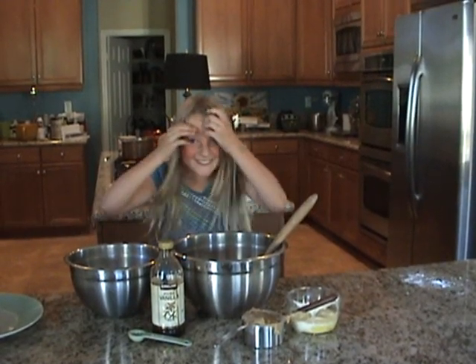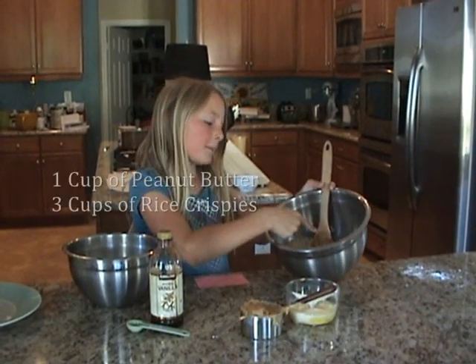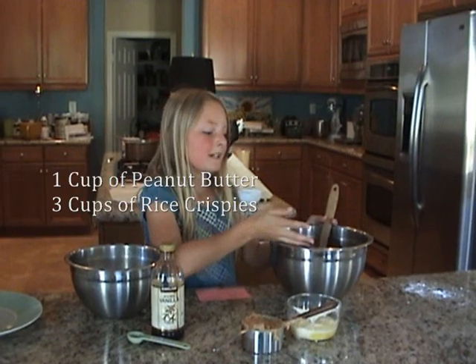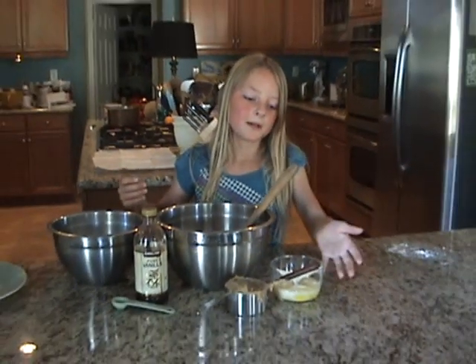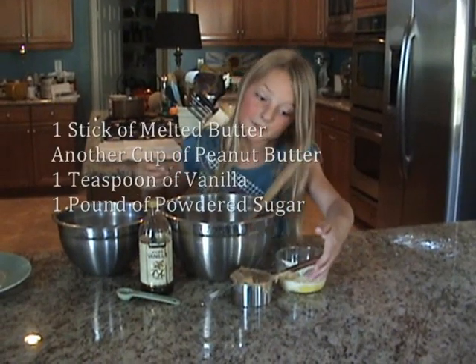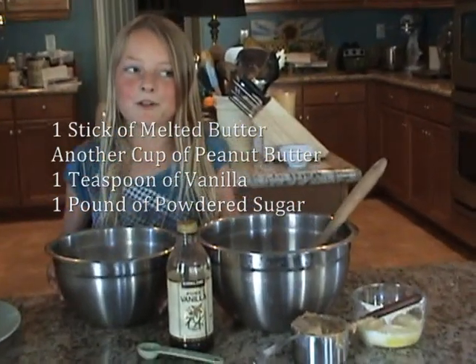Next, we will add all of our ingredients to this bowl containing one cup of peanut butter and three cups of Rice Krispies. To that, we will add one stick of melted butter, another cup of peanut butter, a teaspoon of vanilla, and our one pound of powdered sugar.